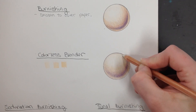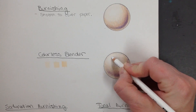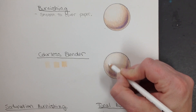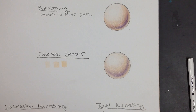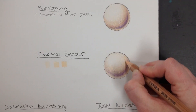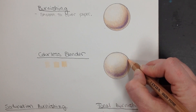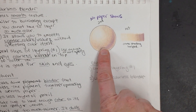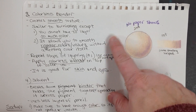If you find that some of the paper is still showing, you can go back in with some color and then use some more colorless blender, or just burnish it again with your color pencil if you feel like your values got flattened. I sometimes feel like the colorless blender makes it look a little hazy, especially with light values, so I like to go back in and add a little bit more pigment. You should not allow any paper to show — it should be really smooth and simple.